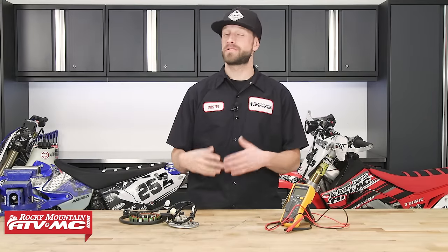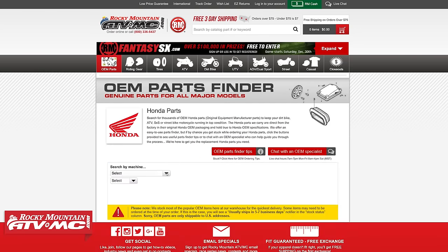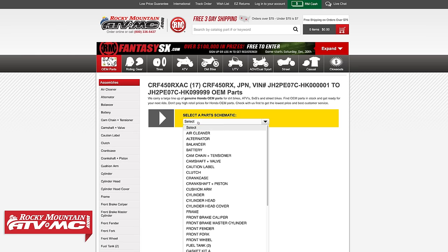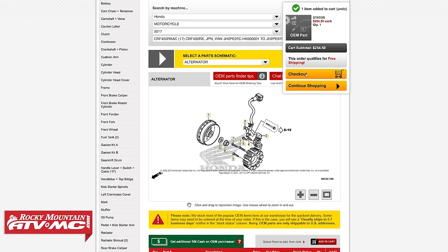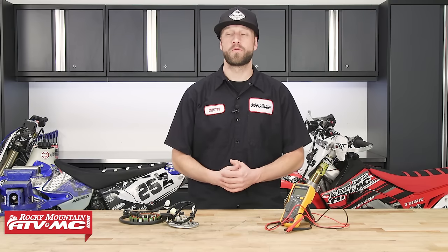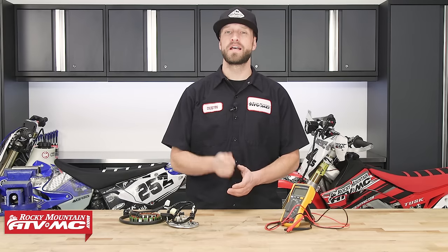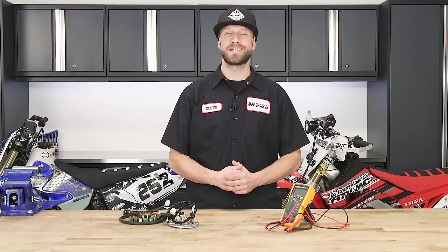And that's it — testing the stator is pretty easy to do and will tell you if it's working or not. Now if you need a replacement stator, you can find them online at our website at rockymountainatvmc.com under the OEM diagram for your bike. If you like this video and you want to see more, make sure to hit the like button, then subscribe to our YouTube channel for more product spotlights, how-to's, top fives, and also check out our bike builds. I'm Dustin with Rocky Mountain — thanks for watching and keep the wrenches turning.